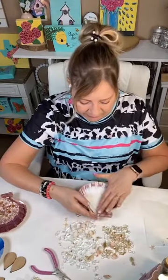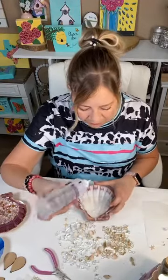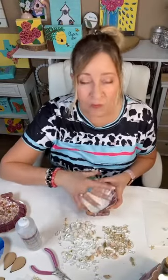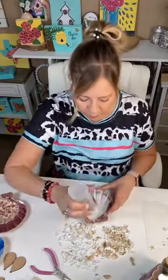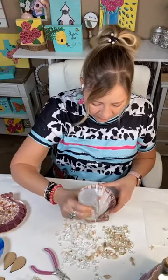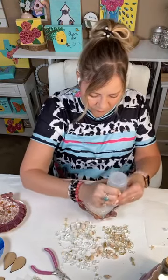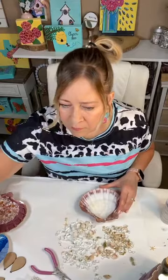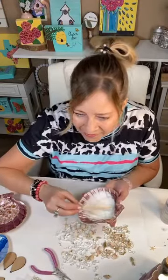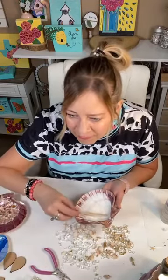I'm going to show y'all how easy this is. I use tacky glue and I'm just going to start arranging. You don't even have to really glue everything in — if you want to use resin you could, but I'm going to show you the easy way without resin: just use tacky glue and some triple thick to seal it.